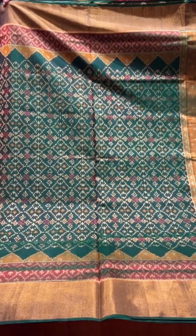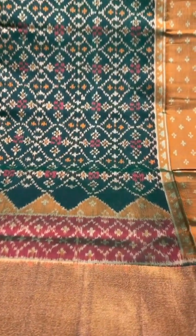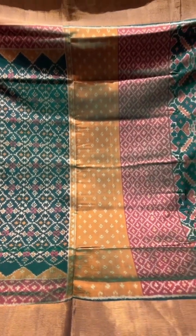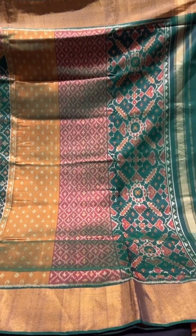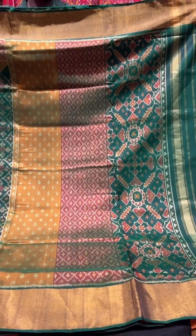Dark green sari — this one has got a big border on the bottom. It's got a two-design border and the same concept goes in the pallu too, so you get two designs that go in between your patola traditional design, with the self-colored blouse.